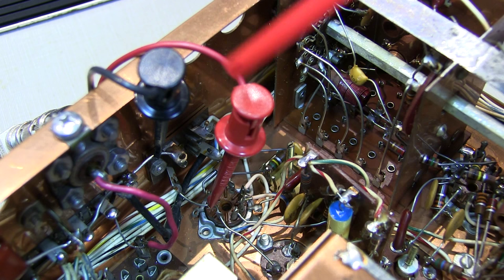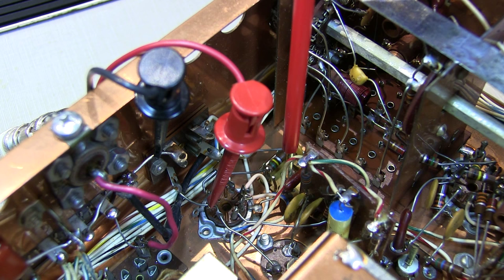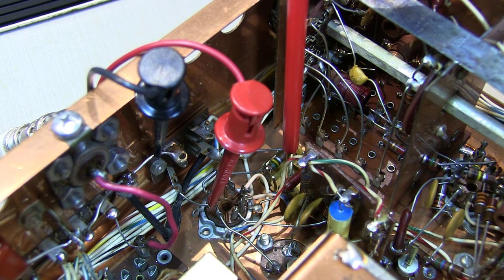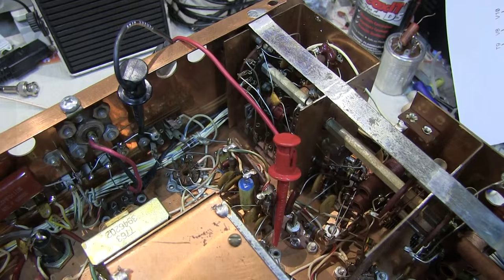I've got the signal generator coupled on here. Let's turn the signal generator on — we're certainly not at zero beat. So let's adjust the slug at T4 to zero beat this signal. We're zero beat right there. We've moved the signal to pin 7 of V3 — let's see if we're zero beat here. It sounds like we're zero beat there as well. So the 405kHz local oscillator is now aligned.